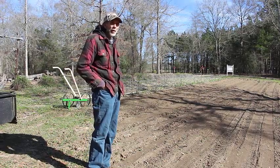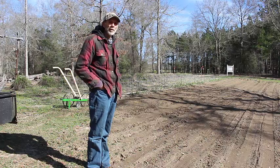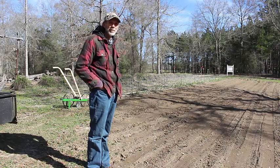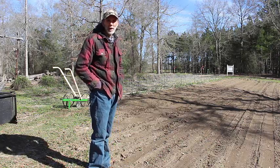Hello everybody. This is Danny from Deep South Homestead. We're out here this morning going to be planting our sweet corn. It is March the 2nd, which is one of our above ground days that we can plant.